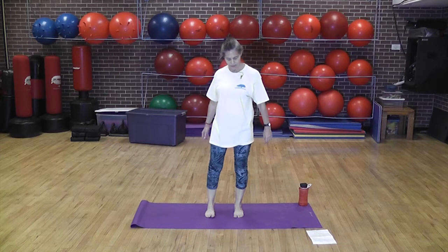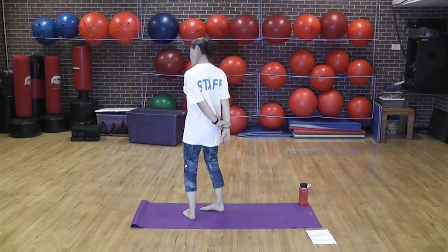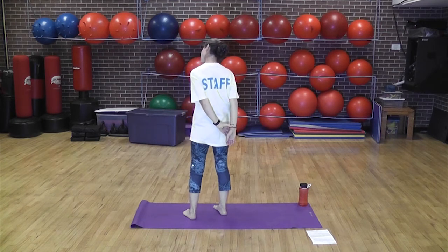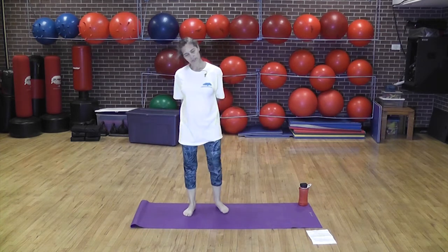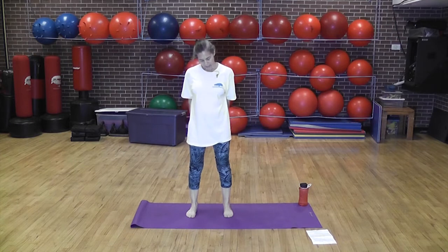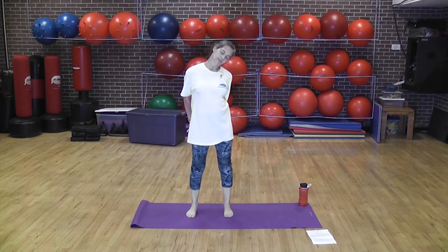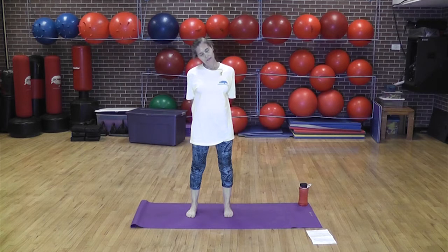If you grab your wrists at the opposite arm, you get a little bit more of a stretch in your neck. So you can do this as you're stretching. Inhale as you drop your head down, drop the head to the left, grab the left hand if you'd like a little more stretch. Just breathe gently. Inhale, exhale head down. Inhale, head to the opposite direction.